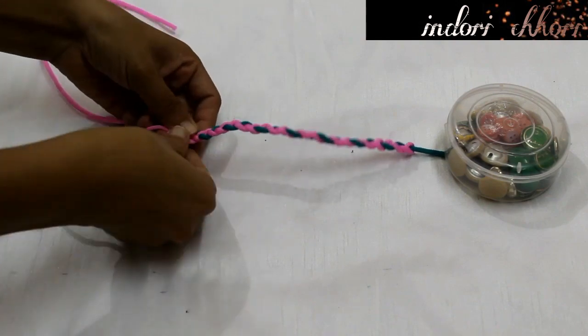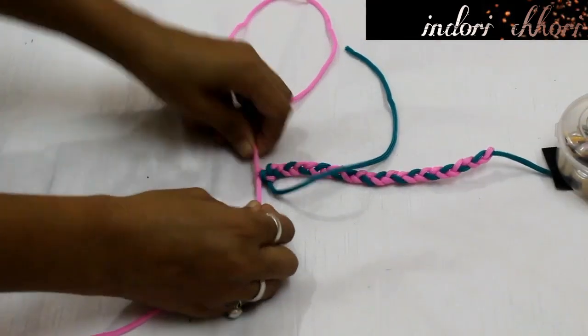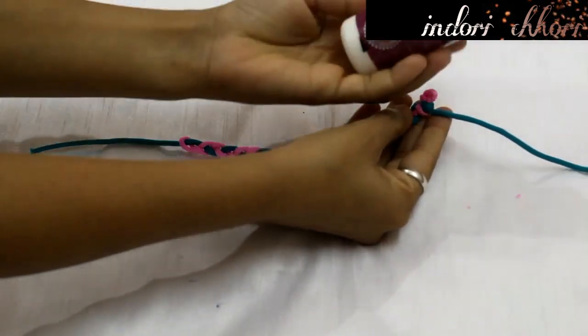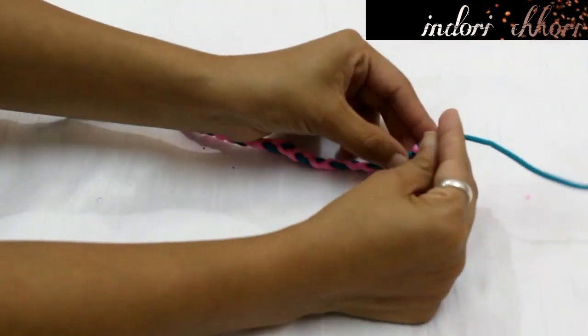After that, we will secure it with the green thread. After using the green thread, we will add a knot to the pink thread. Now we will start on the upper side where we began the thread. I will secure it with fabric glue so that the thread will not come loose. And our first friendship band is ready.